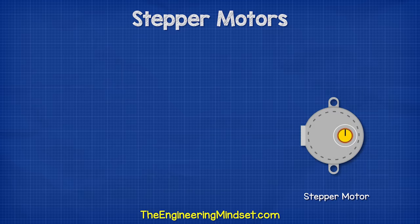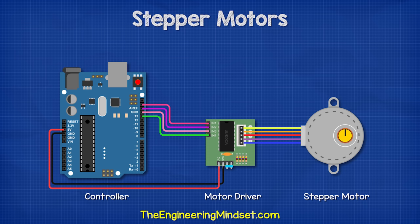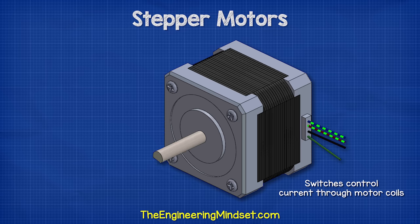The motor is attached to a motor driver, which basically contains some electronic switches that are capable of turning on and off at high speed. A controller determines when to turn these switches on and off. It usually follows some code to achieve this. The driver is typically a dedicated circuit board, specifically designed for that application, and the controller can be, for example, a PLC unit or even a simple cheap little Arduino. The switches will allow electricity to flow in pulses through the motor's coils. We'll see those in just a moment.